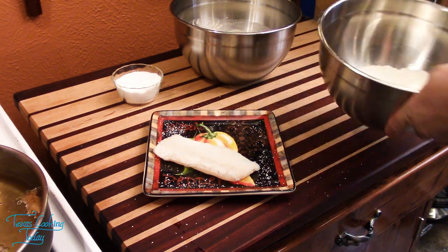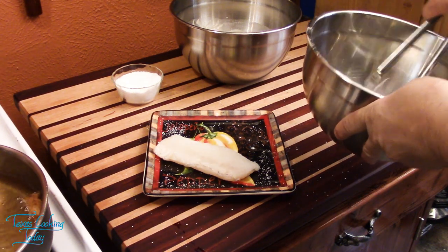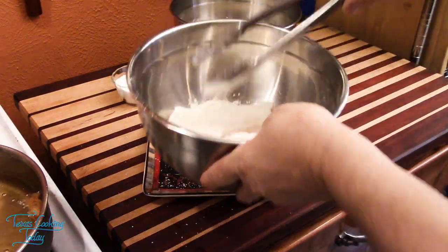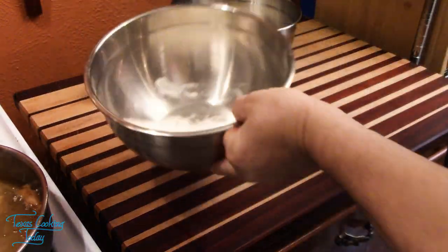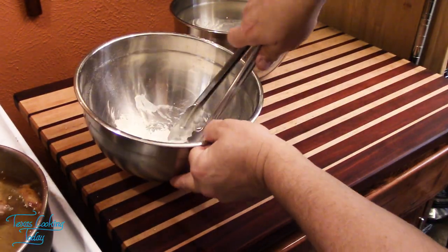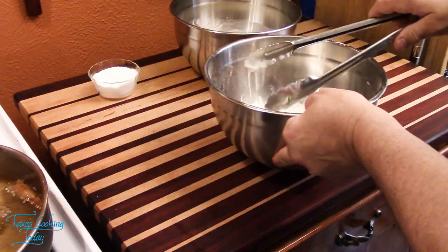We need to go ahead and get these floured. Put the other one in here — I'm just shaking them together. They can stay right in the flour until you're ready to batter them and get them in the oil; that's just perfectly fine.